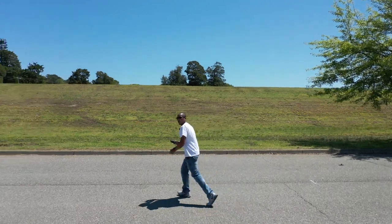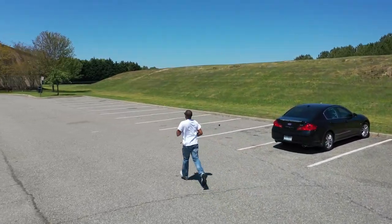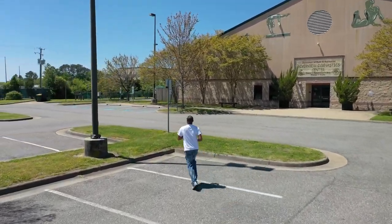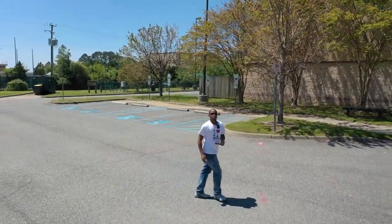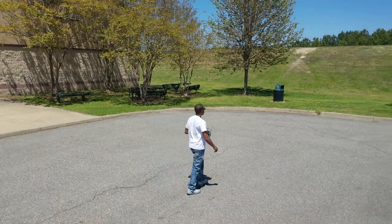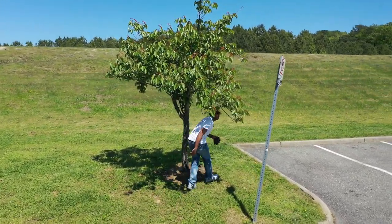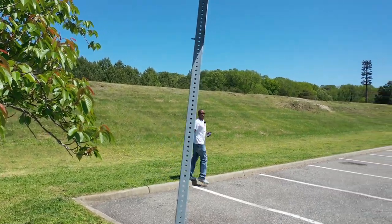I'm going to pick up a little speed and see how well it does. You can see it does a great job of following me. A little dangerous — having a little jerky movement again but it picks me up.